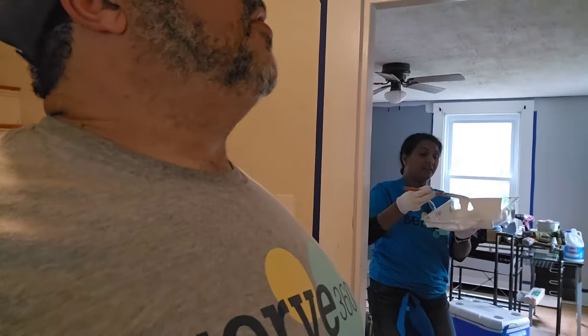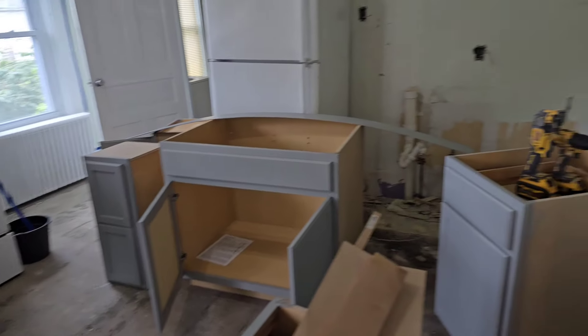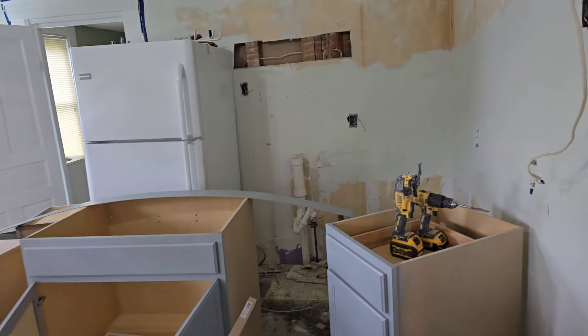I'll tell you what, this place is changing by the minute. Look at the wall color in here — oh my goodness. They're getting all the trim and stuff painted. They got the siding going on outside. She's not living here right now, so I don't know if she's going to come by and look today. And the cabinets — oh, they look so much better.